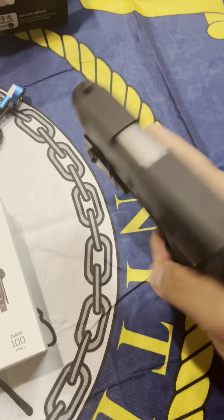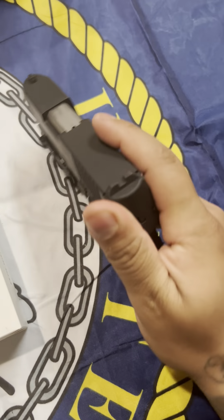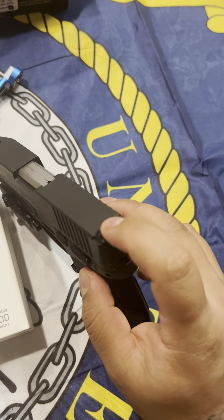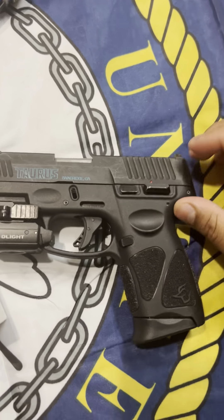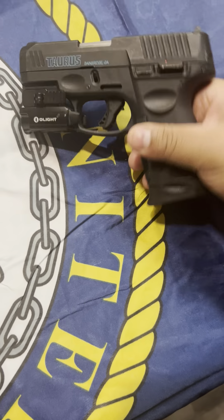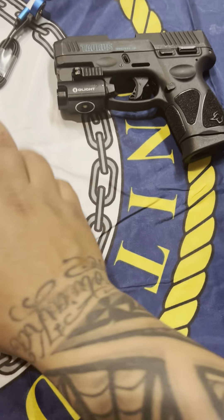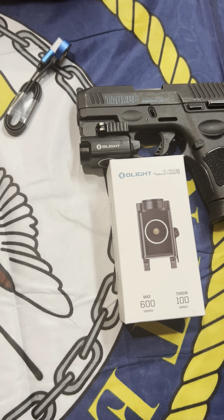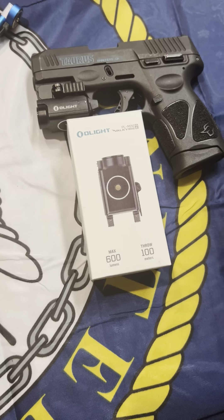I do want to do a video unboxing a red dot or green dot — actually I think I'm going to go with a green dot, I'll go ahead and order it and do a review. If you guys have any other suggestions for what you want to see reviewed, go ahead and let me know down in the comments.